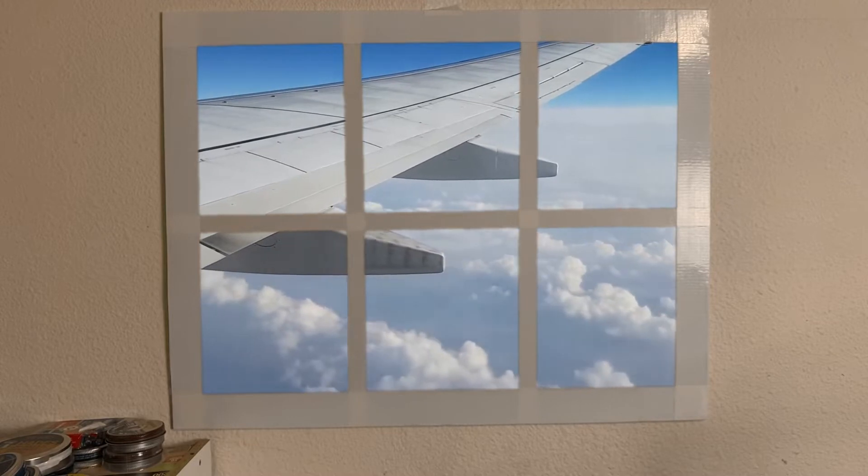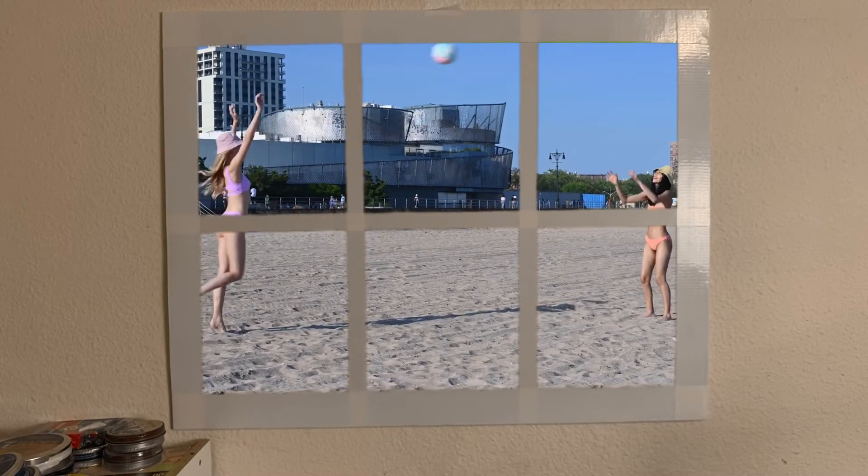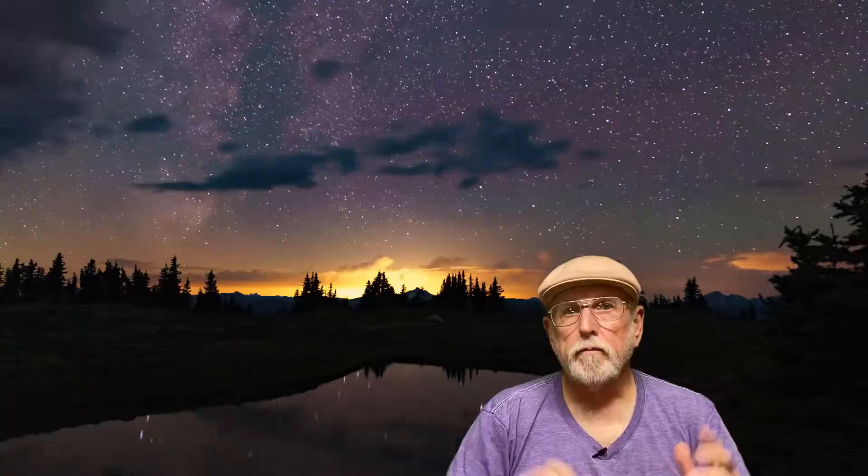I think I need to throw one in for Mike. So there you go, Mike. If you want to see how I built this imaginary window, stick around — that's coming up next.